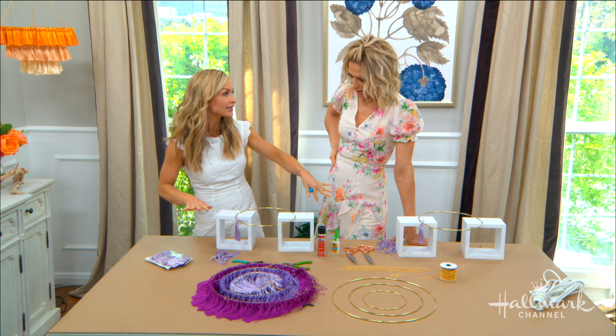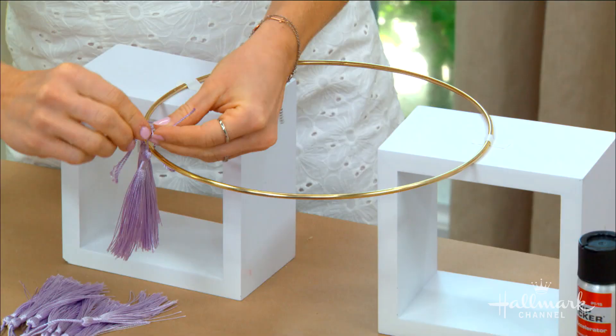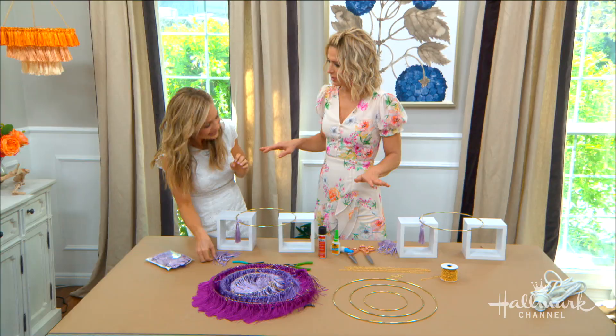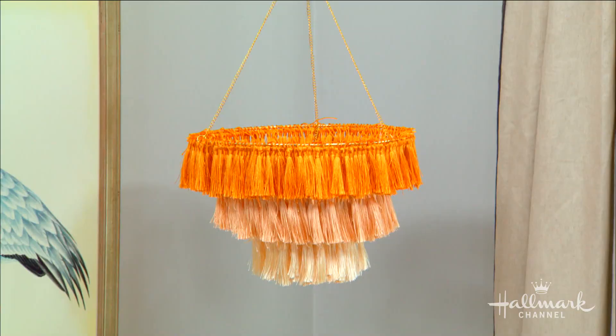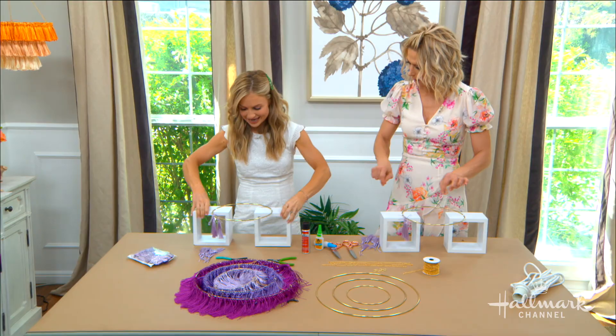Just wrapping and securing the tassels around the ring takes a little bit of time. This is one of those projects where you get comfortable and watch a few Hallmark movies — that's exactly what this calls for. It might be labor intensive, but it's also something very calming.